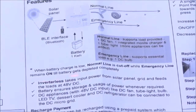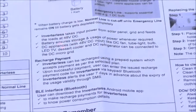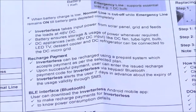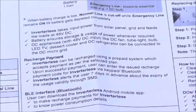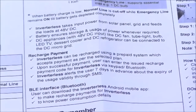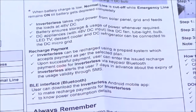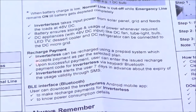Various devices can be connected to this system. We have a DC TV, DC cooler, DC refrigerator, and DC mixer — all available for connection at higher capacity. With a smaller capacity configuration, you can connect a fan, a tube light, a couple of bulbs, and a mobile charger. The recharge payment process is also described here, so you can pay on a weekly or monthly basis.